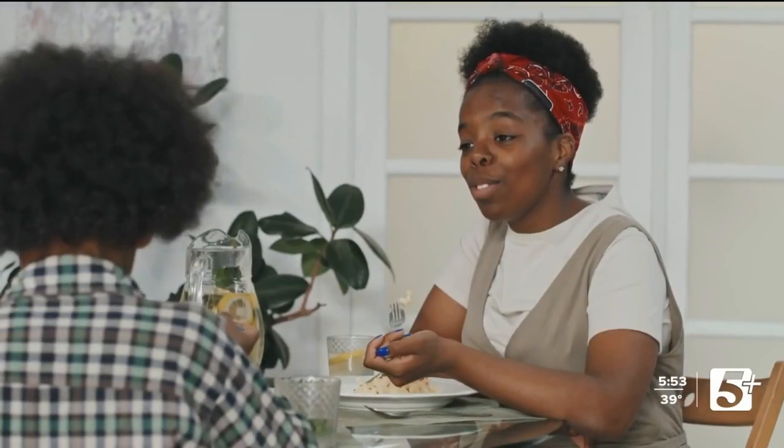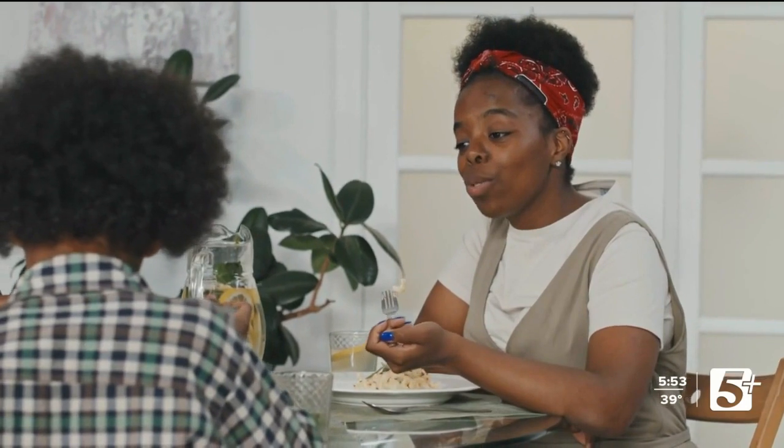It's okay to say no. It's okay to say I don't want to talk about it. We want to be clear with ourselves so we don't get guilted into answering questions or talking about things we don't want to talk about.